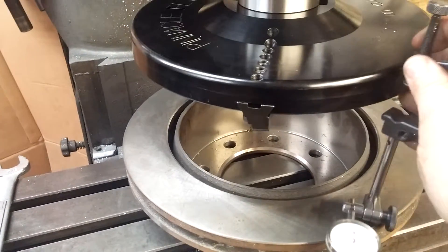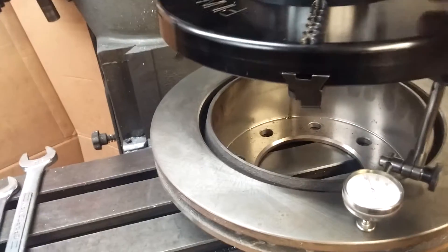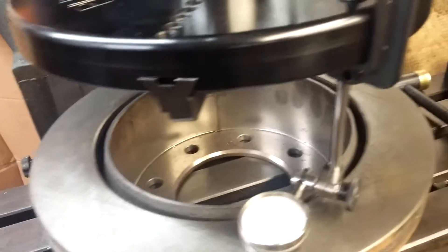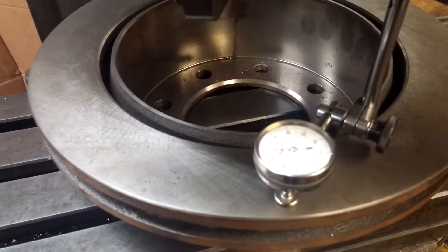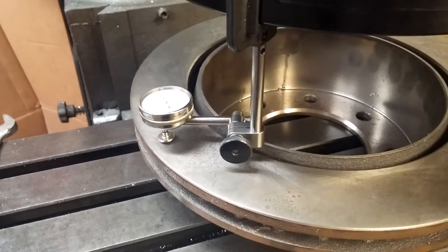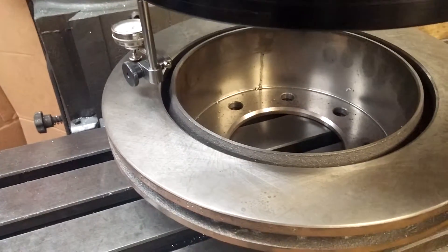This is the little indicator that I use — Starrett model. It has a little clamp that fits great. We're centered up pretty well; it doesn't have to be perfect. This rotor is flat within about a thousandths, so good enough for what we're doing here.